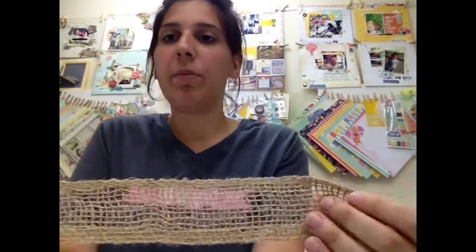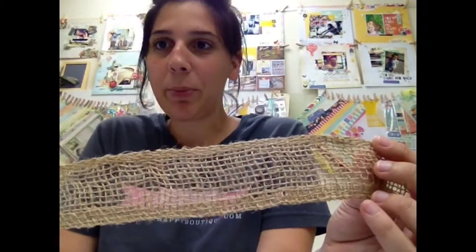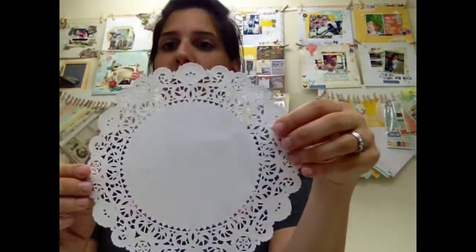For trims, we have — continuing with the chevron theme — blue and white chevron, a yard of that, some white tulle, a piece of burlap ribbon, and a doily for added texture. And then for trinkets, we added two Tim Holtz tickets, one little keyhole — I love these — and three white ones. So that's it for the trinkets.